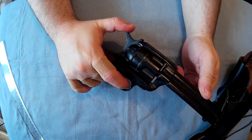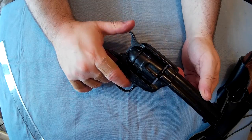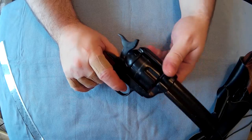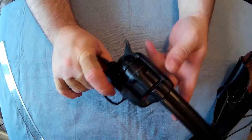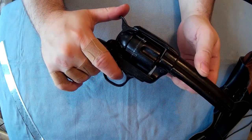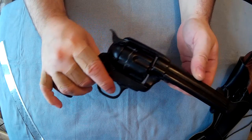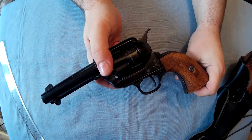Single action — you can see that every time you cock it, the chamber does turn. And they're around about 55 quid, I think, which I think is alright for this kind of thing.